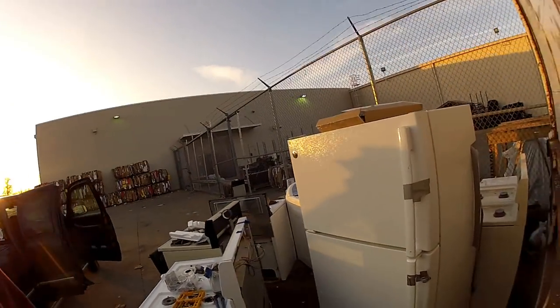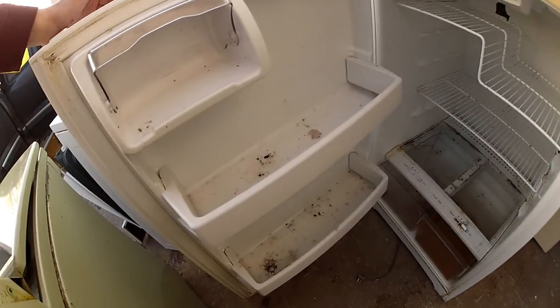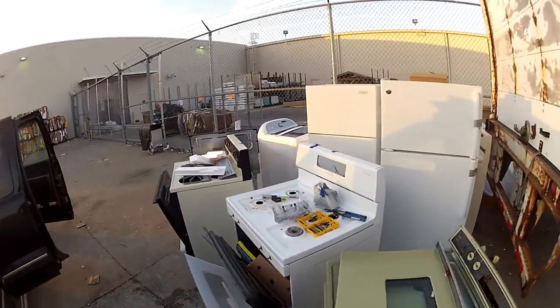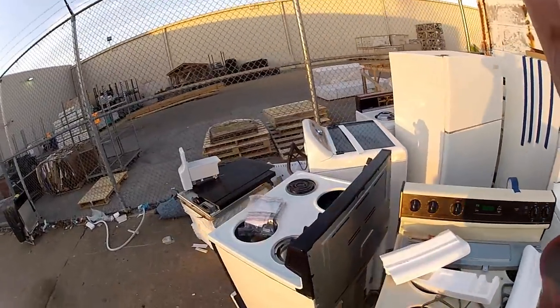I had to show you this — I had high hopes for this GE until I opened it. Look at all the mold. Oh, it stinks so bad. Oh my gosh, it's bad. Nasty. I think I'm going to take what I got and head for the hills.